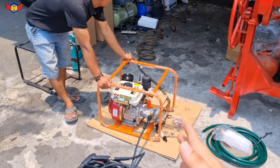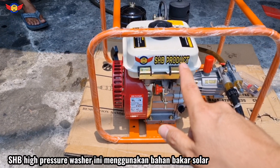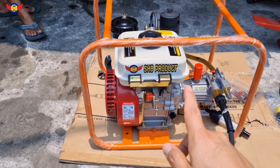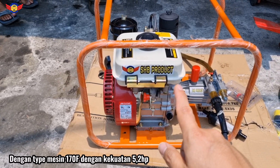Jadi disini ini yang terbaru: mesin diesel solar, bentuknya seperti mesin Honda GX160. Bedanya ini bahan bakarnya solar, tipe mesin 170F dengan kekuatan 5,2 HP.